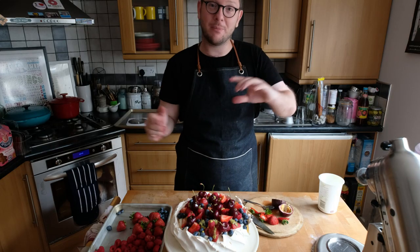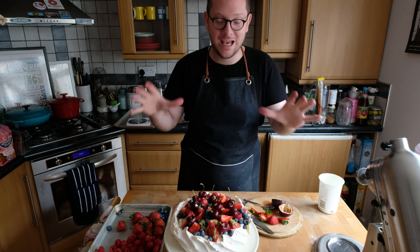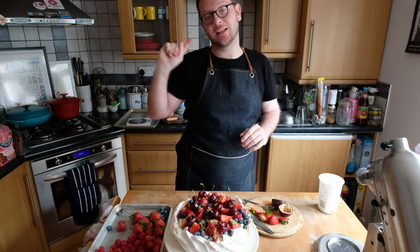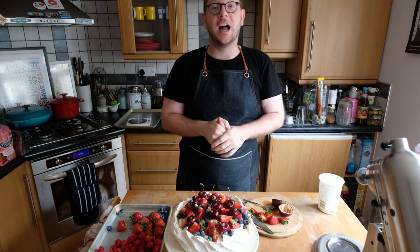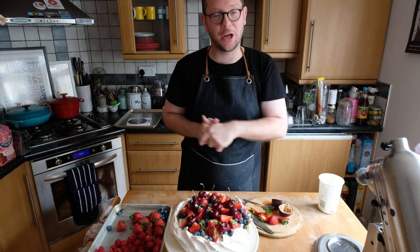That is how you make pavlova. I know that's a short video, but that's because pavlova is very very easy — and something that everybody can have a go at. The recipe will be in the link in the corner of the video, and you can leave me a comment down below if there's anything else you want to see in an upcoming video.